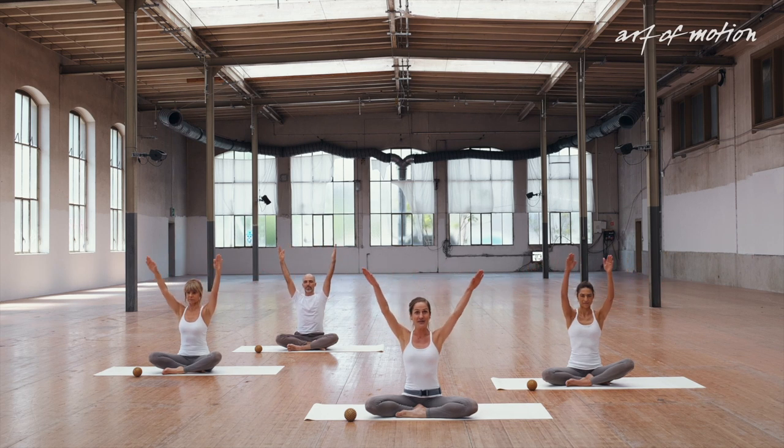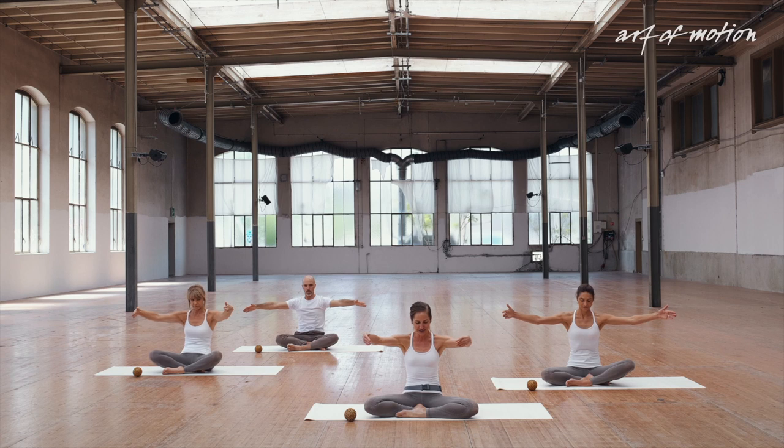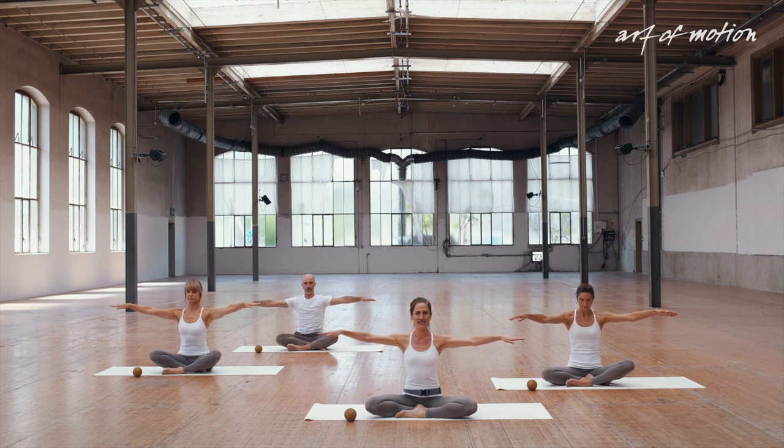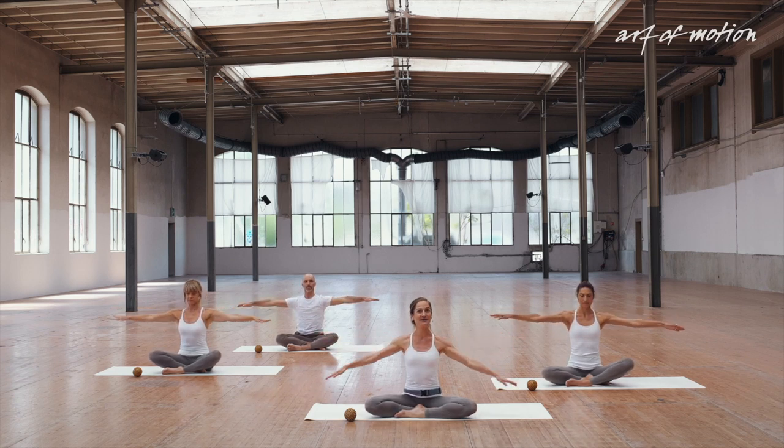Open the arms out to shoulder level, grow even taller, and with your next exhalation tilt the pelvis back, curl, and draw a big arm circle. Inhalation — centre the pelvis and the spine, open the arms. Exhalation, curl, big arm circle. Inhale, open the arms. Lower the arms down.